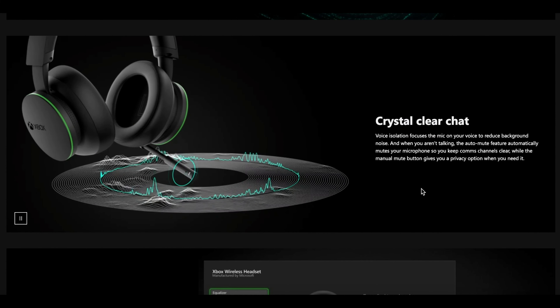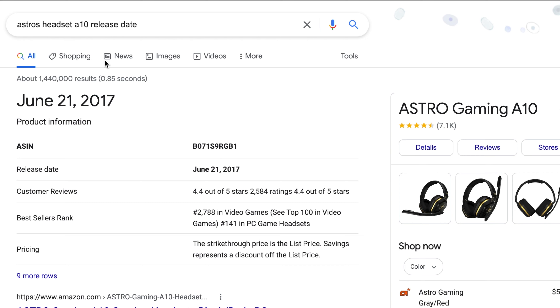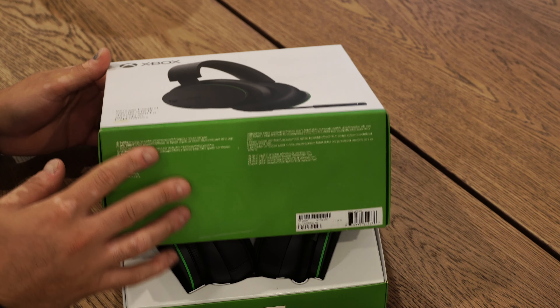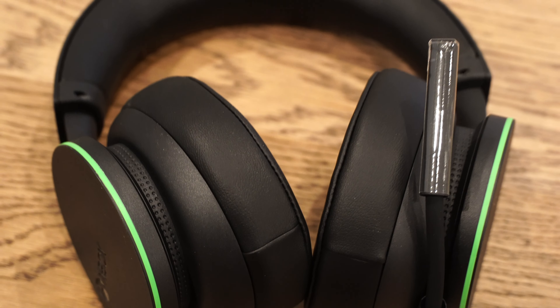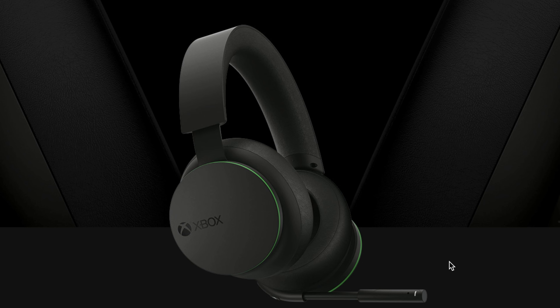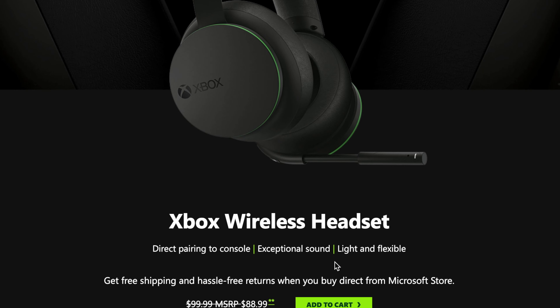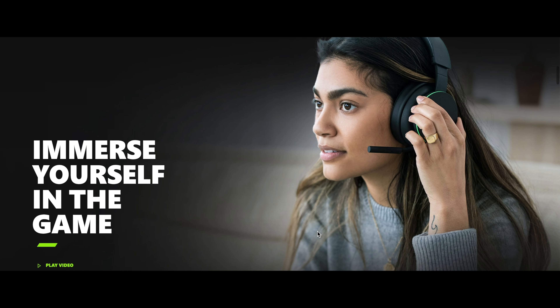But this brings me to the negative part of this review. The microphone isn't as clear as they say it is. All of the people that listen to me on chat regularly agreed that my microphone was a downgrade from what I had before. Unfortunately, that says a lot because the other headset came out four years ago. Part of the loss in quality could be due to the short length of the microphone on the Xbox headset, and I do think that's something Microsoft could have really improved on without it costing them much more.